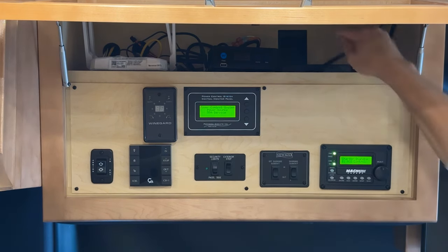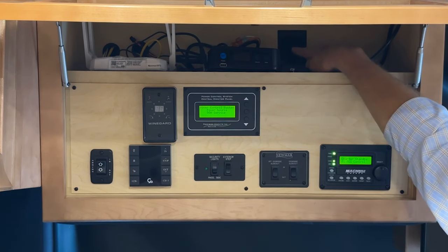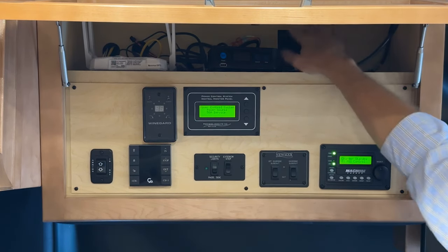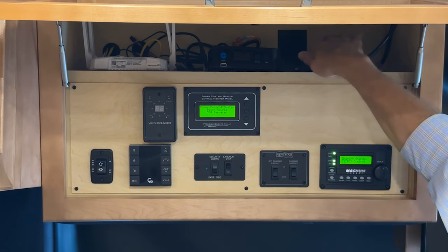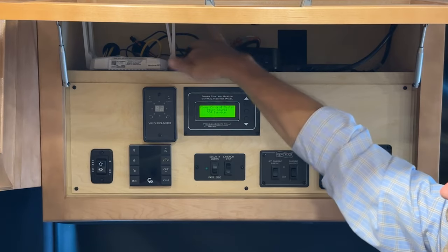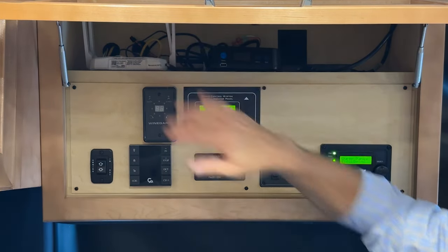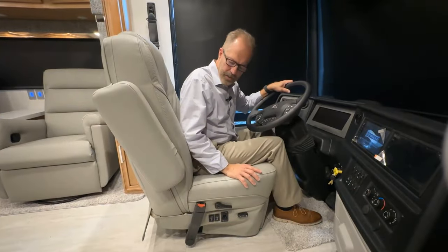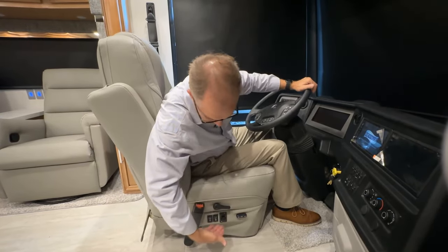There is one additional plug up here — it plugs in right here and is the plug for the Wi-Fi router.